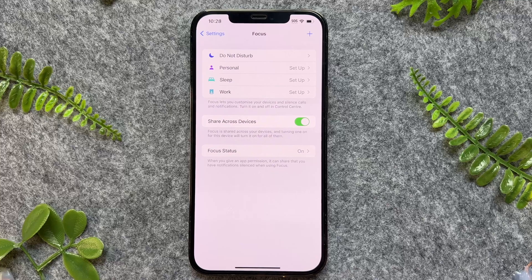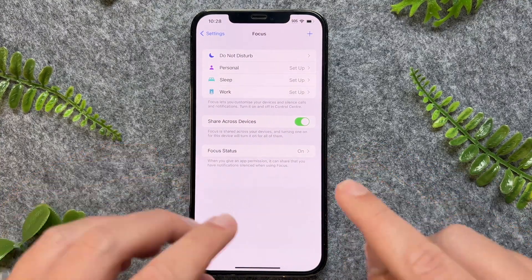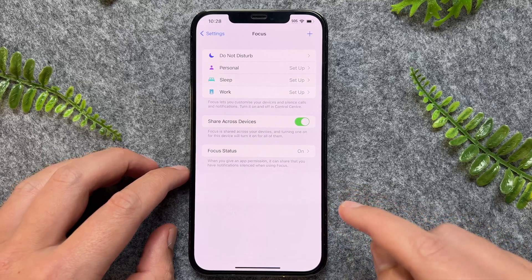But there you have it, guys. That's a really quick and easy way on how to turn off driving mode on your iPhone. And this will also work for all iPhone models as well. So if this video was helpful, please like and subscribe. And as always, thanks for watching — I'll see you in the next one.